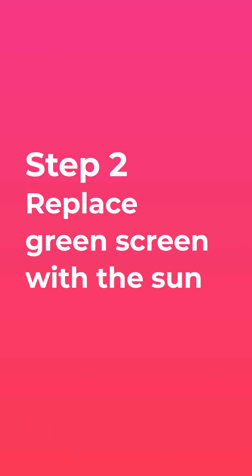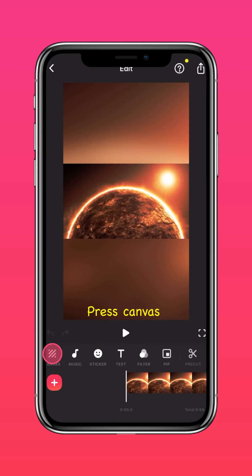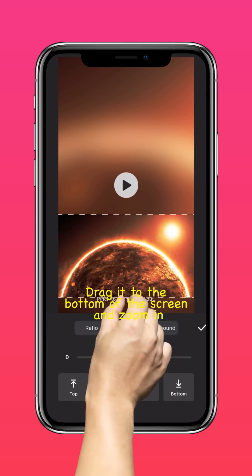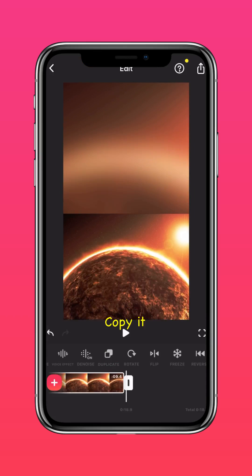Step 2 — replace the green screen with the sun. Import the video of the sun into InShot, press Canvas, then drag it to the bottom of the screen and zoom in. Place it in this position because that's roughly where the green screen is going to show up.